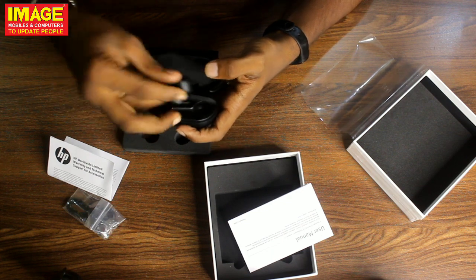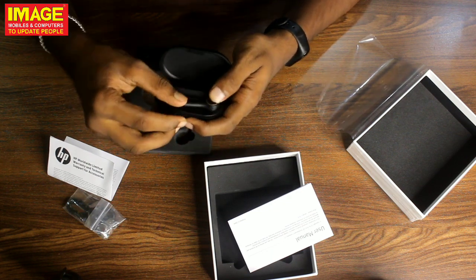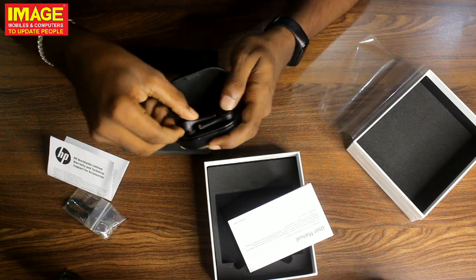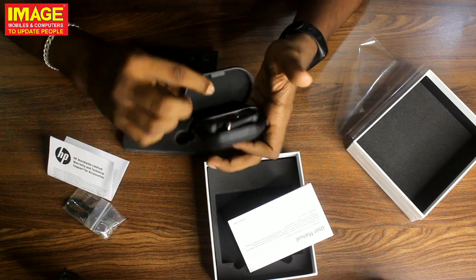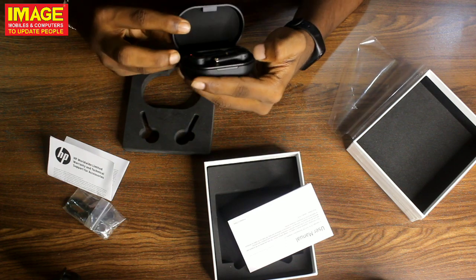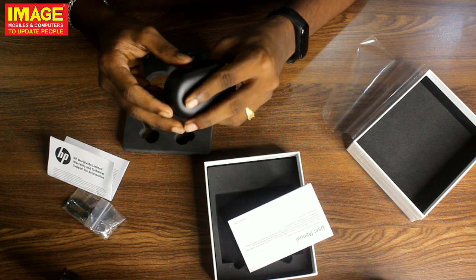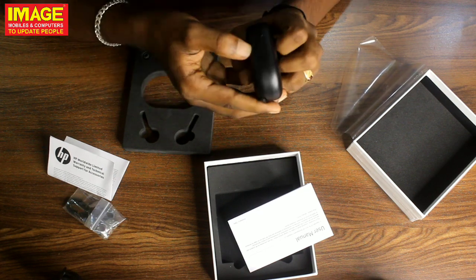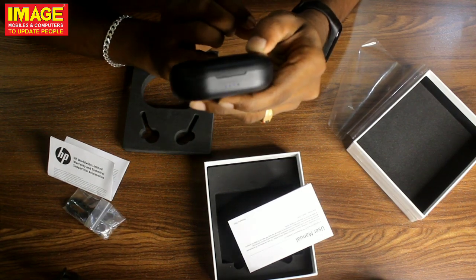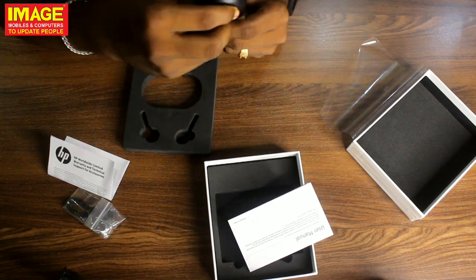So this is the right earbud and this is the left one. There is a charging indicator light at the bottom. Friends, this is the HPD H10 Pro True Wireless Headphone. It is very small — a pocket sensor.